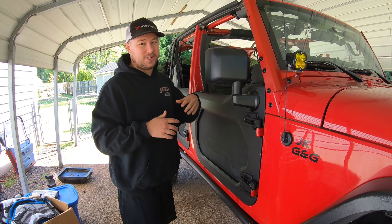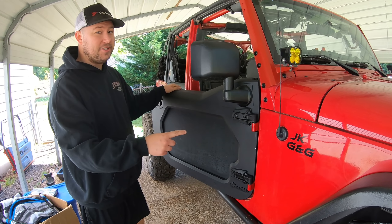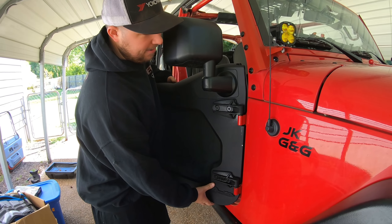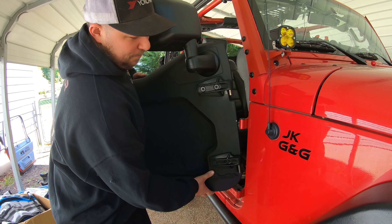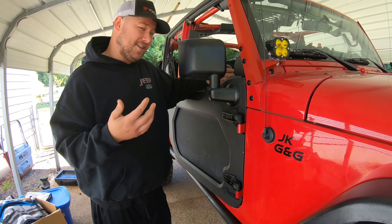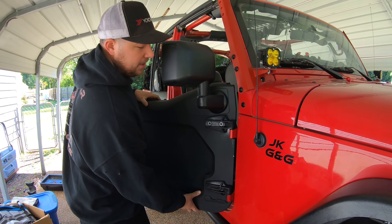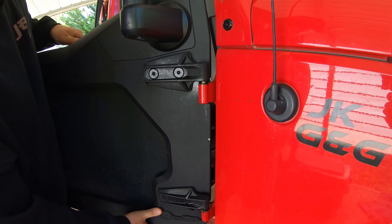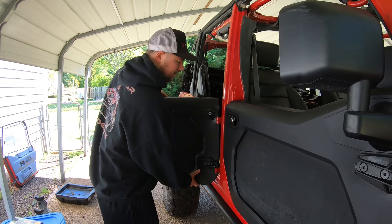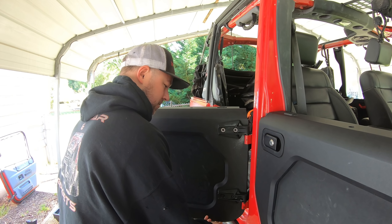We put a set on Ben's JK yesterday — he's got the Corridor half doors. Let's go check those out. I already have the Corridors, which are aluminum half doors, so they're already really light. But the old hinge liners on the JK were in worse shape than Cassie's LJ. Look how easy these things just slide right on off — there's no noise, there's no resistance. I did grease them up, and that's a good thing about the Delrin: you can grease it and it just holds it a little longer. They just pop and slide right off, like butter, on and off all day long.